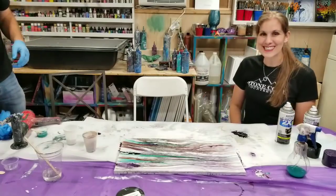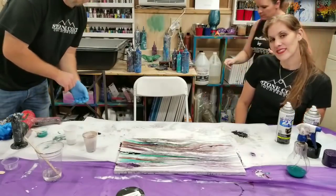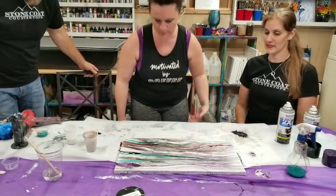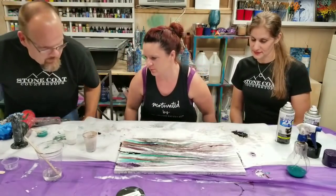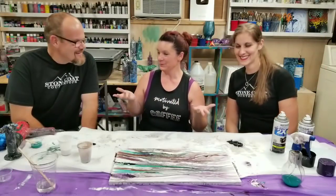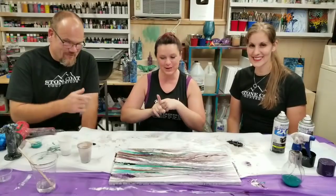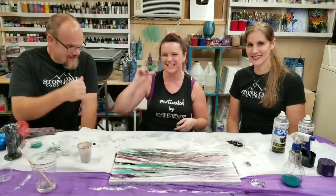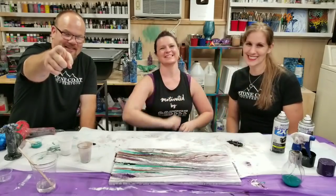I hope you guys enjoyed this. What I always say is: do not be afraid to experiment — try out different materials together and see how they all work together. Hope you enjoyed this. Don't forget to subscribe if you haven't. And from Mixed Media Girl and Stone Coat Countertops, you got this!